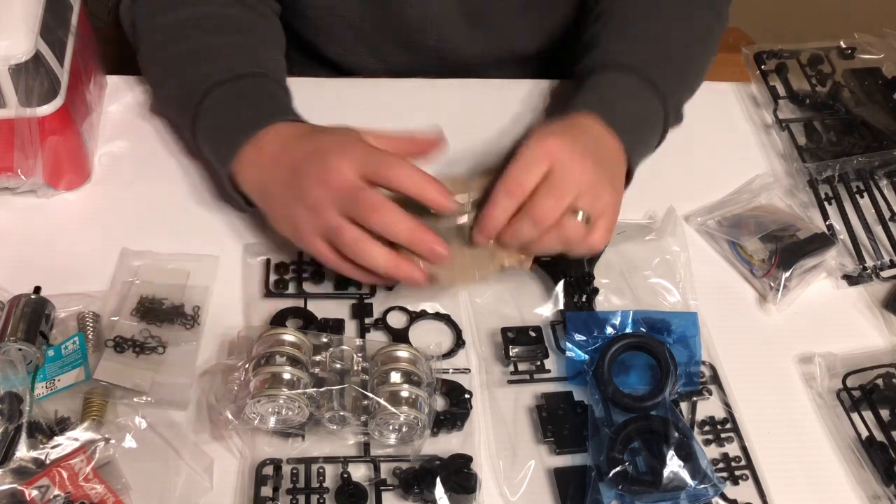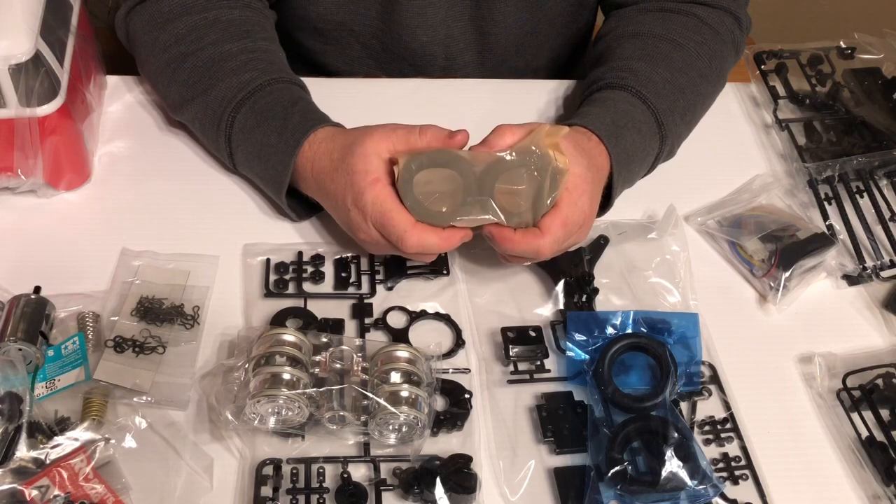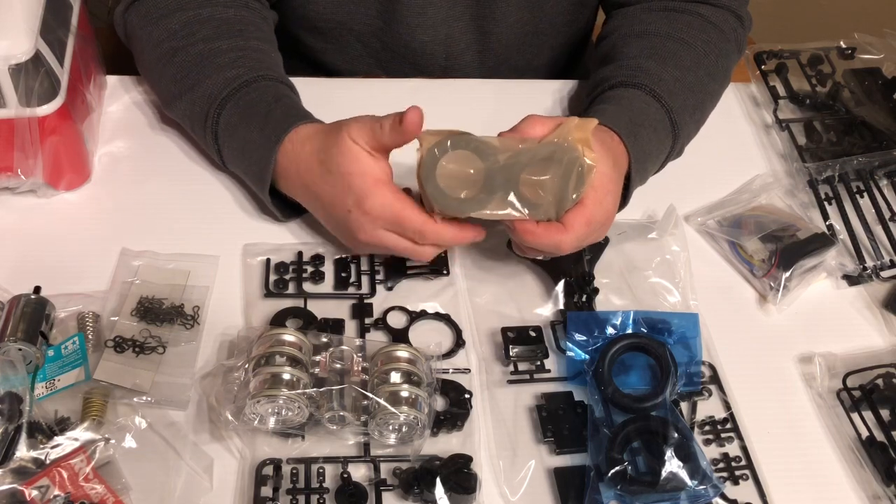Let me know in the comments what Tamiya kit you've built or would like to see us build. Thanks for watching, and as always, if you're new to the channel, click that subscribe button and turn the bell on so you get notified anytime we release new videos.